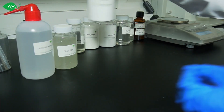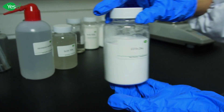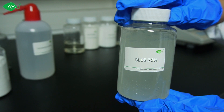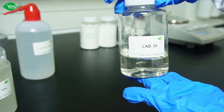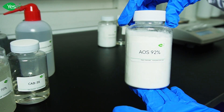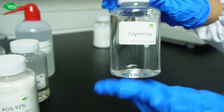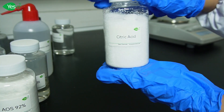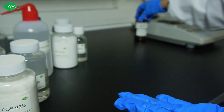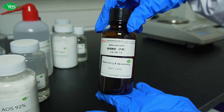So here's what you'll need. First is EDTA bisodium, our chelating agent. Next is SLES 70%, our primary surfactant for this formulation. Next is CAB 35%, another surfactant. Next is AOS 92%. For our moisturizer, we have glycerin. For our pH adjuster, we have citric acid. For our preservative, we have MIT and CMIT. And for our desired fragrance, we have this one. So let's start.